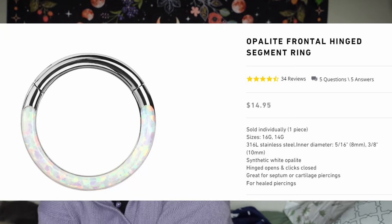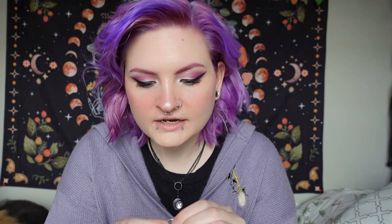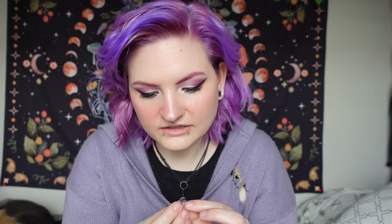Next I got a 16-gauge opalite frontal hinged segment ring — I got the 8-millimeter one for my septum. I prefer the 8-millimeter septum rings because they don't touch my upper lip. When I get the 10-millimeter ones, they're so much longer and I can feel it when I'm talking and I hate it. So this is a little opalite one and it opens up and you can put it in your septum. It's really, really pretty and I feel like it'll just shine really nicely. I love opalite — it's just one of my favorite stones.